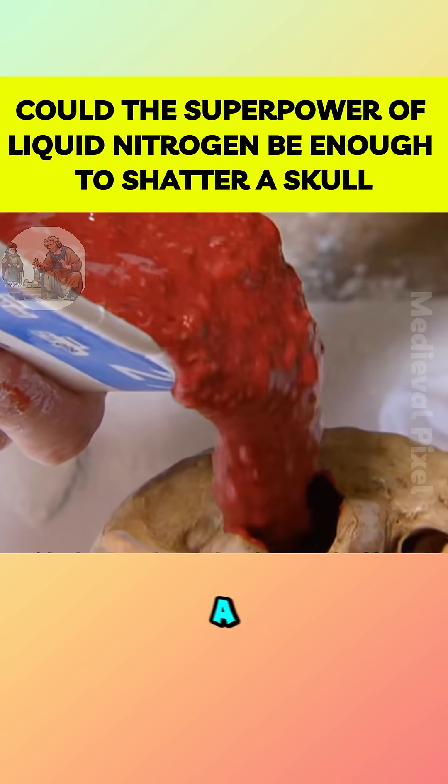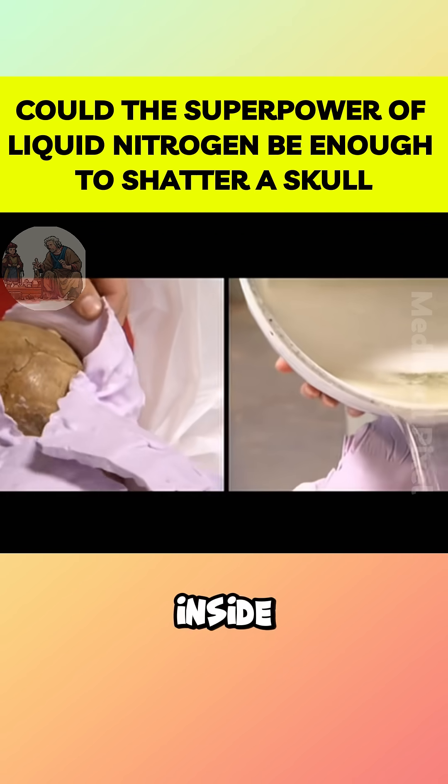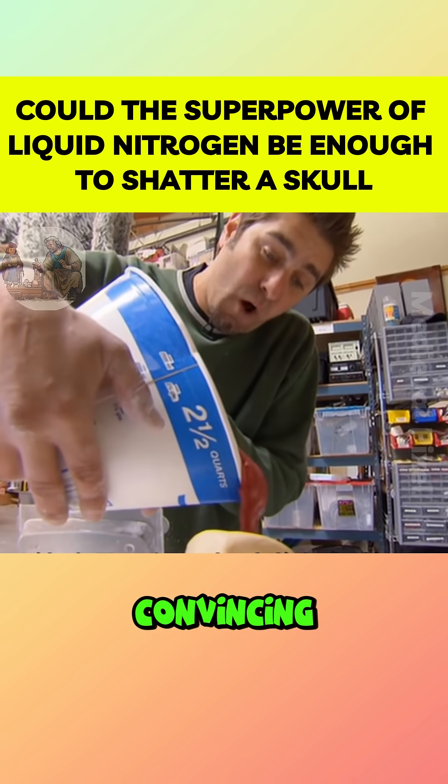For the other skulls, they poured in a viscous diatomaceous gel to simulate brain matter, sealed them inside the silicone molds and added tissue substitute, producing three convincing test heads.